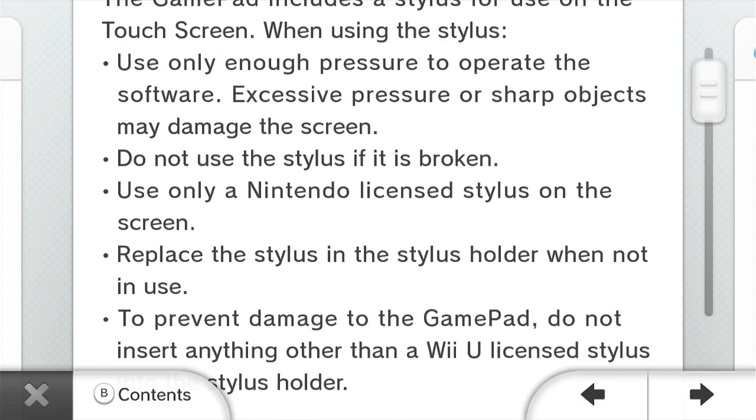Do NOT use a stylus if it's broken. I mean, yeah, if it's broken I'm not gonna use it. What? Why is this included on here? I think that's a given.